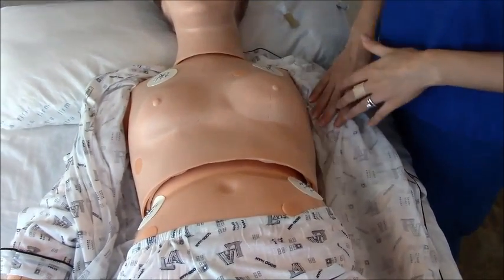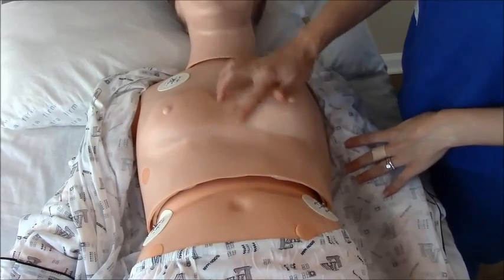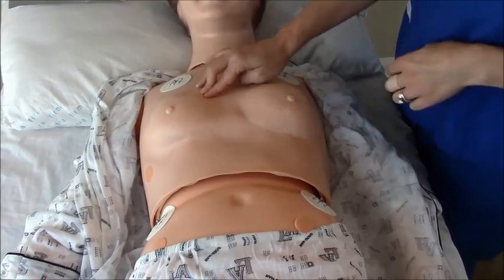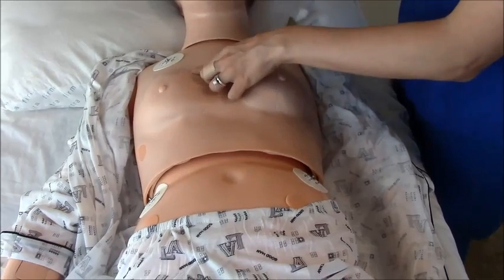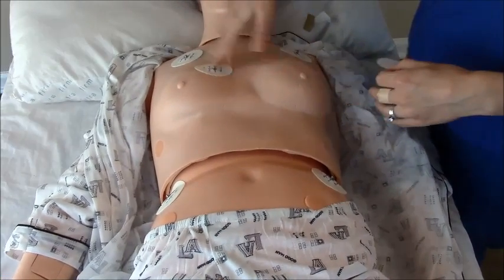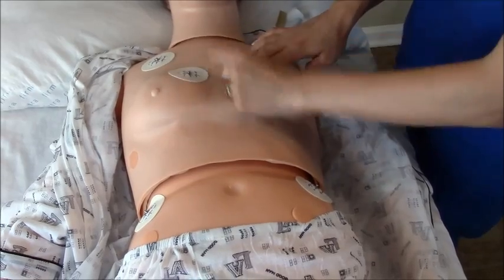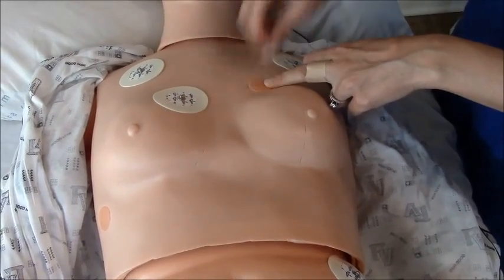Now we have our limb leads on and we're going to do V1 through V6. For V1, find the right of the sternum and go to the fourth intercostal space of the ribs — that is where you place it. Prep with exfoliation paper and alcohol, then put your lead on. V2 goes on the left side of the sternum at the fourth intercostal space, so it should be horizontally matching up with V1, just on the other side of the sternum. Prep, clean, and place your lead.